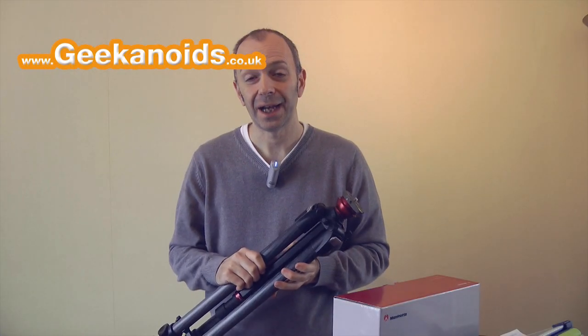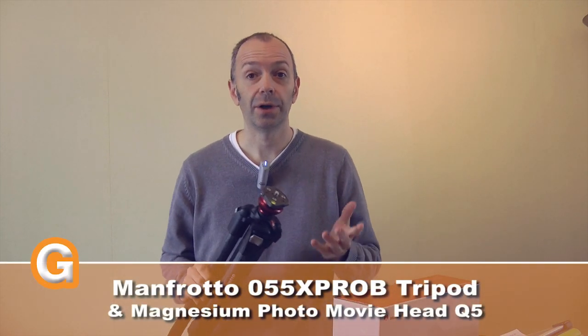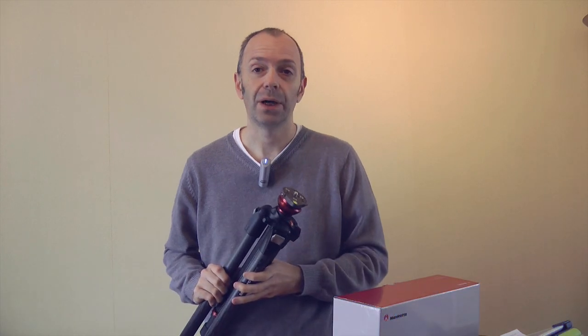Hi everyone, this is Dave from Geekanoids and I've got two products to show you today from Manfrotto that are especially going to be of interest to you if you're either into photography or even video as well.